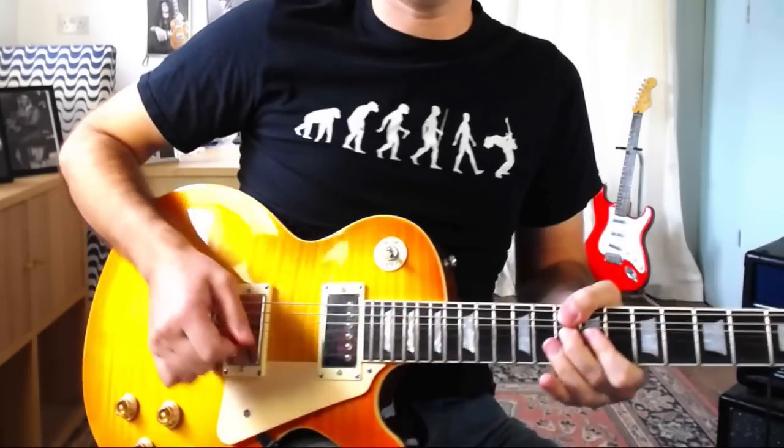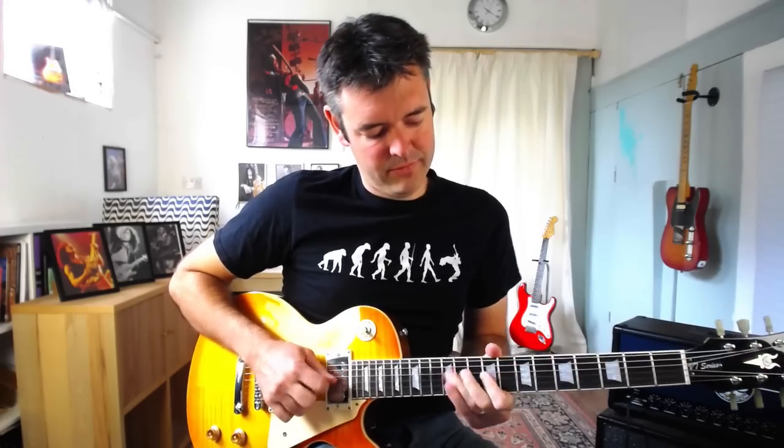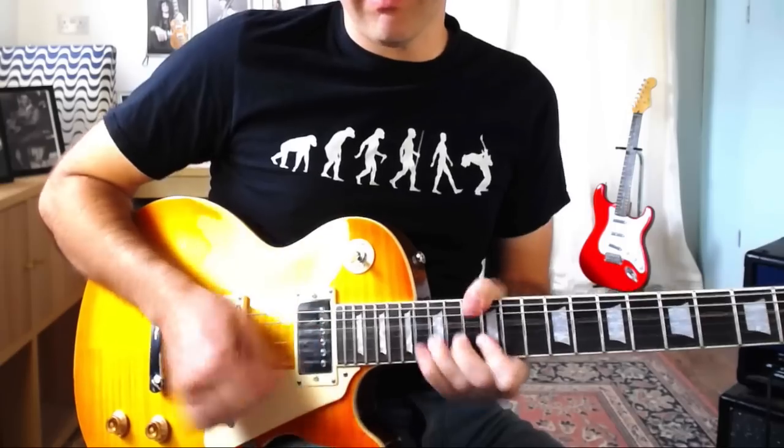In this video I'm going to show you how to add vibrato to a string bend and I'm going to share with you the number one reason that guitar players struggle with this technique. Hey there, this is James for James Your Play Guitar. Thanks for tuning in to another one of my lessons. In this video we're going to look at how to add vibrato to a string bend — I get a lot of emails and questions about this all the time. So in this lesson I'm going to share with you the essentials of nailing this technique and four key points to get it sounding awesome. Let's dive in.